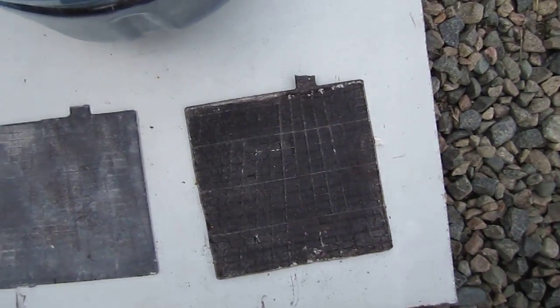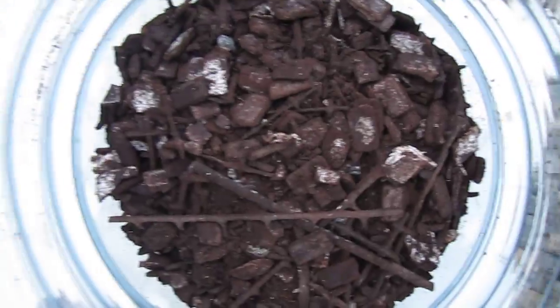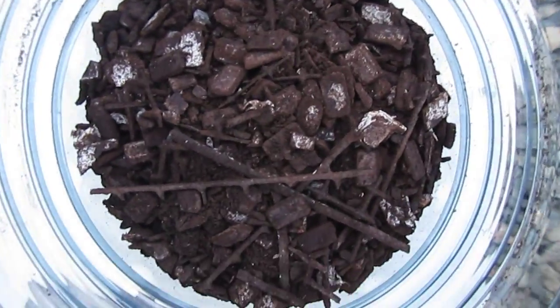Now I want to show you some of this red lead stuff. I have some broken up plates, and this here is all red lead — that's the stuff that is in the positive plates.